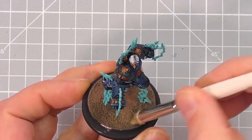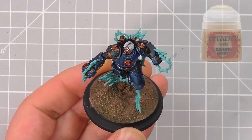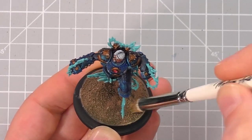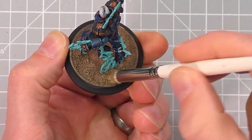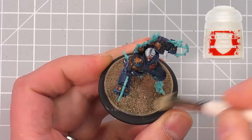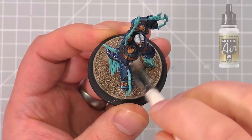Once that's dry, take your dry brush again, and this time using Zandri Dust by Citadel, wipe off the excess onto your paper towel, and lightly drag it across the top of the sand on the base. You'll want to lighten the tips of the sand to give some depth to the base. If you get any on your lightning bolts, we can tidy it up later, so don't worry too much about that. Next, do the same thing again with Wraithbone by Citadel to give a little more brightness to the base, and then once it's dry, follow it up very lightly with pure white.